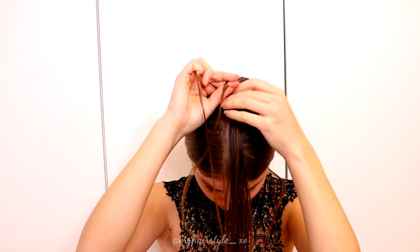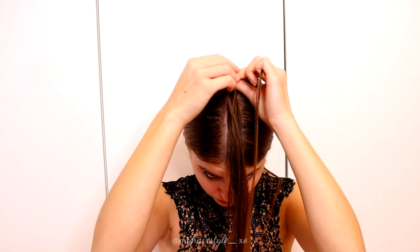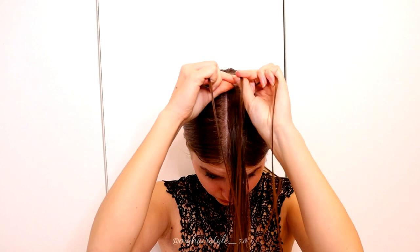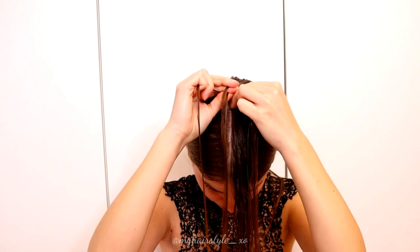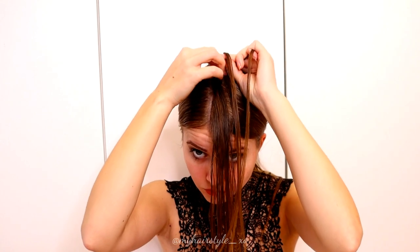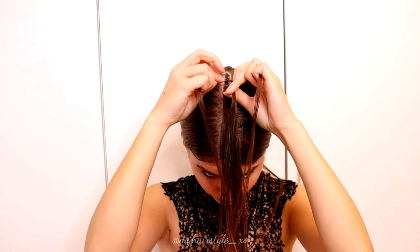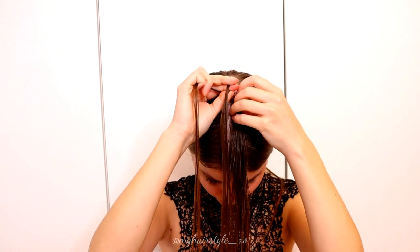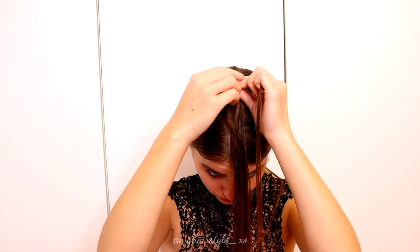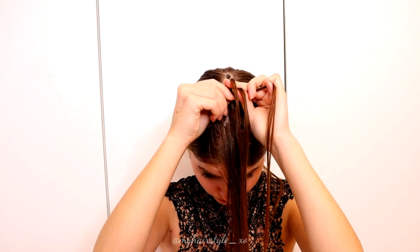Right under, add hair. Left under. Right under. Left under, right under again adding some hair. Left under, add hair. Right under, add hair. Left under, right under, left under, add hair.